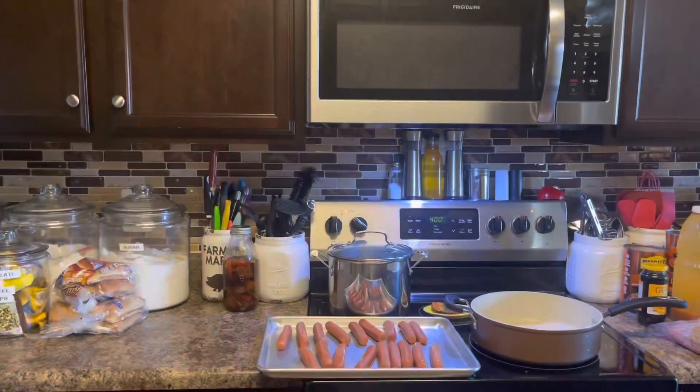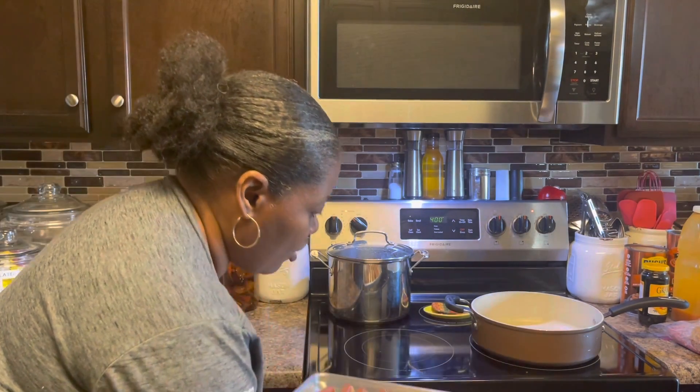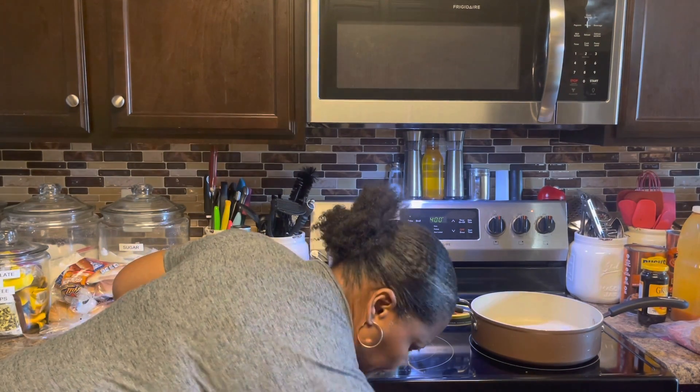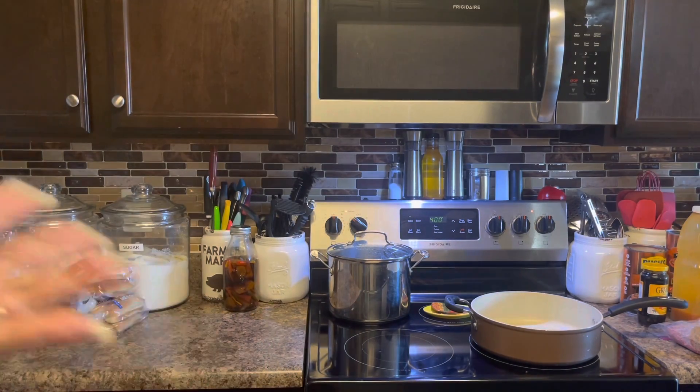Ballpark Franks — what I do is just put them in the oven and let them cook, shake them a couple of times, turn them, and then they are delicious when you get ready to make a hot dog with them. Now let me show you how I make my baked beans.